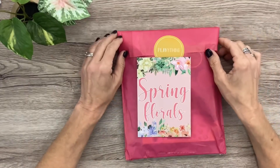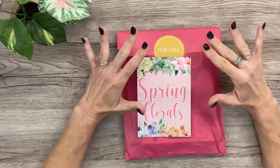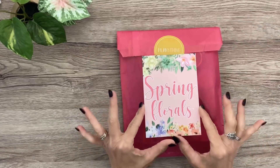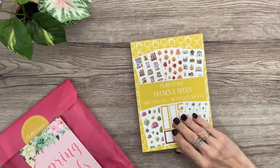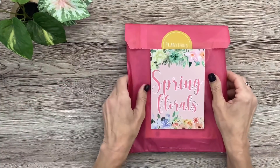Hey you guys, it's Michelle here. Thanks for joining me today and welcome to my channel. In today's video I have an unboxing of the brand new Plan Anything box called Spring Florals, and something else new — a brand new sticker book called Houses and Trees. I'm gonna flip through it too.